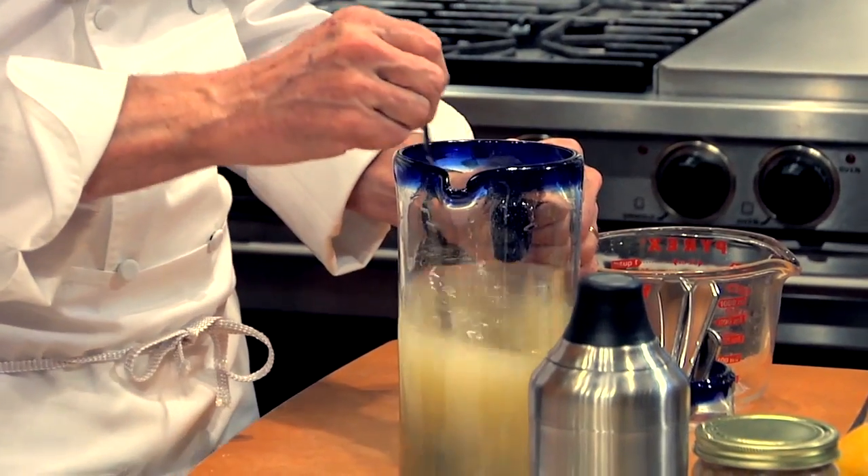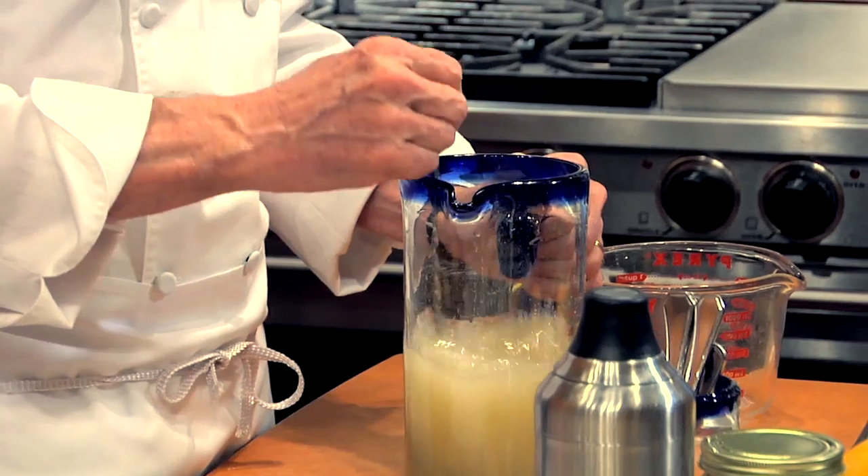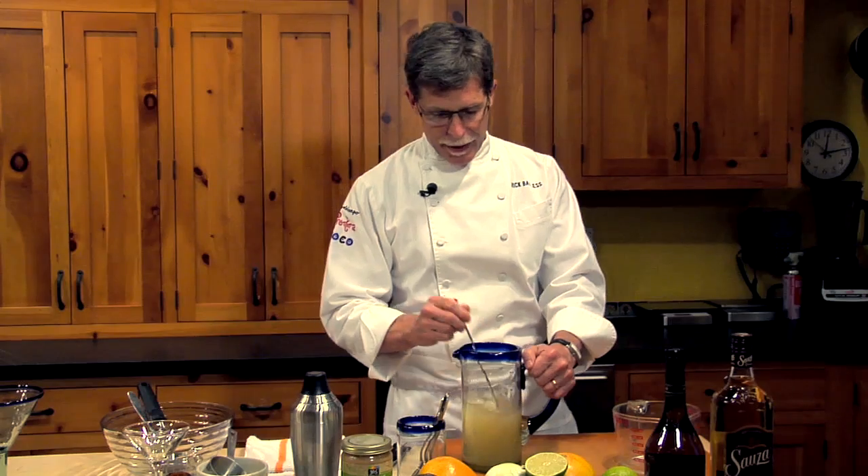I'm going to stir that until all of that sugar has dissolved.